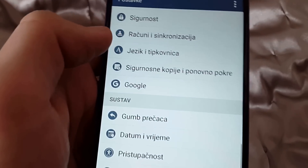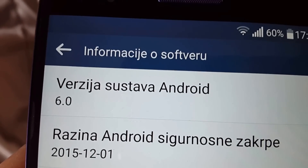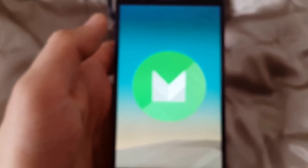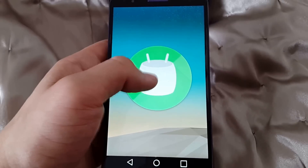Now I am going to show you that I am using this software version — about the phone, software information — and you can see that Android version 6.0. This is the latest Marshmallow and actually there is some game.